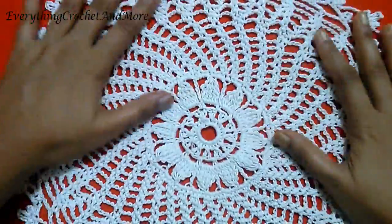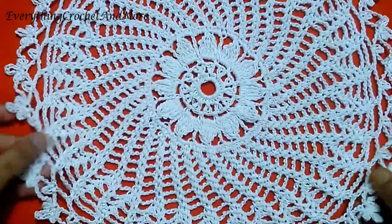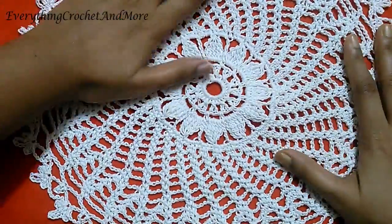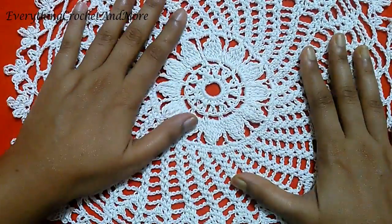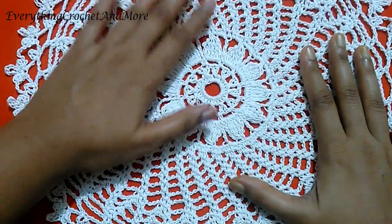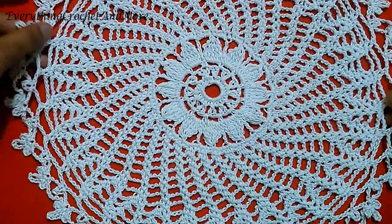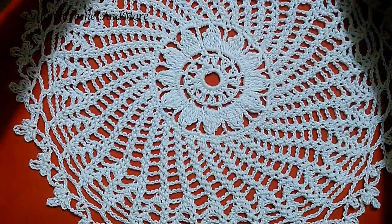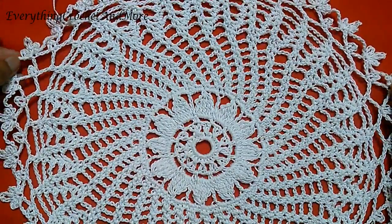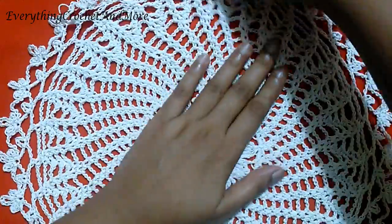This is what the placemat looks like. Wash, starch, and stretch out the work and iron it, keeping a thin cloth between your iron and the placemat at all times — it will open up more. You can gain two to four inches after starching.